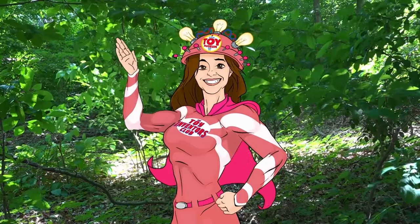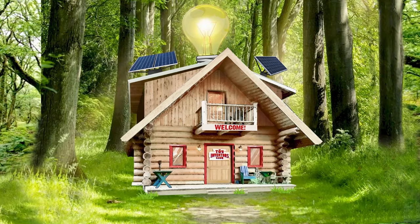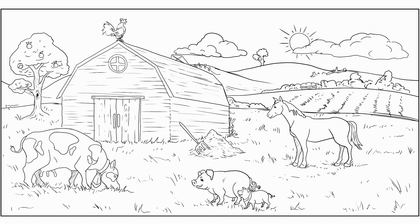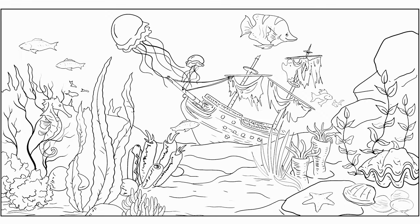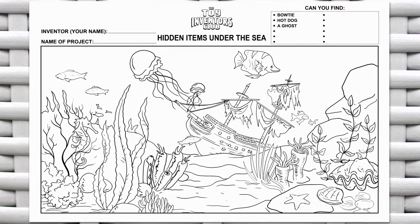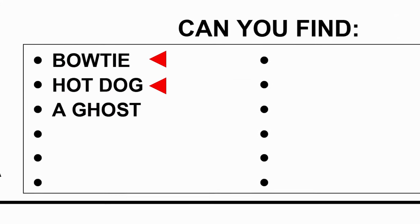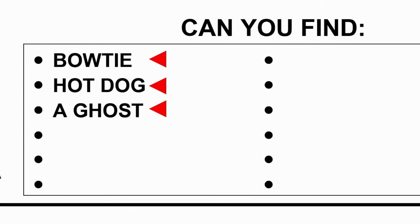Let's get started! Hi everybody, welcome to the Toy Inventors Club! I'm Abigail. I'm Alex. I'm Evan. Today we are going to create our own hidden items game. We have three different locations: hidden items on the farm, hidden items at the circus, and hidden items under the sea. I really like the under-the-sea game. We've got three hidden items in this board already: a hidden bow tie, a hidden hot dog, and a hidden ghost.